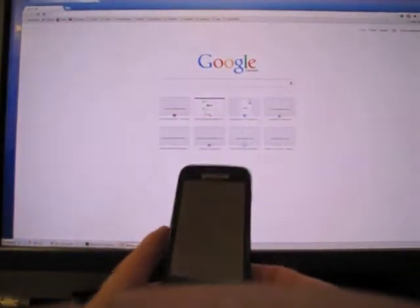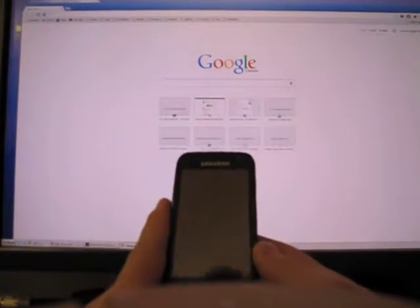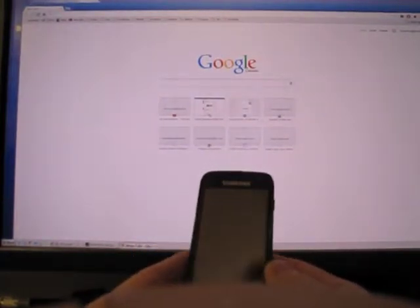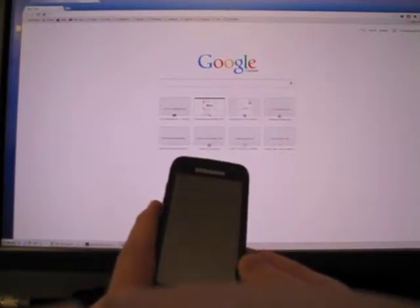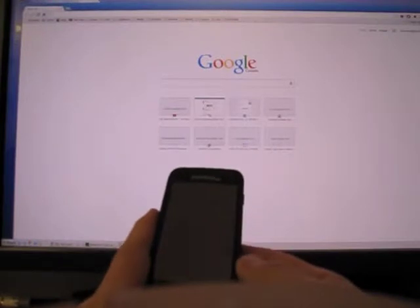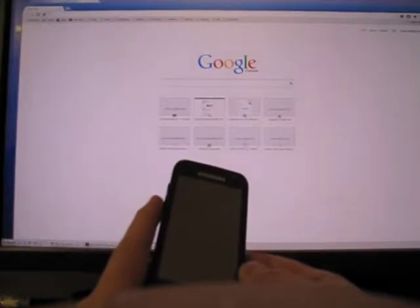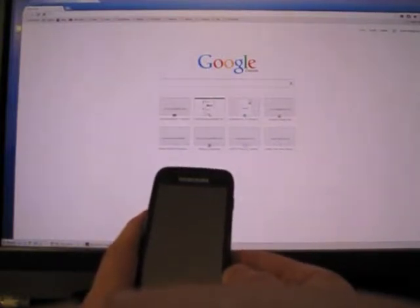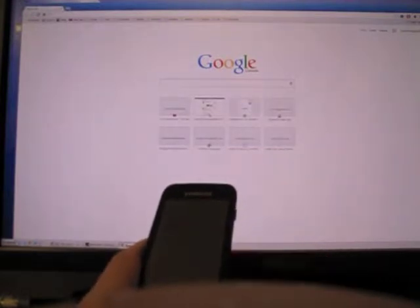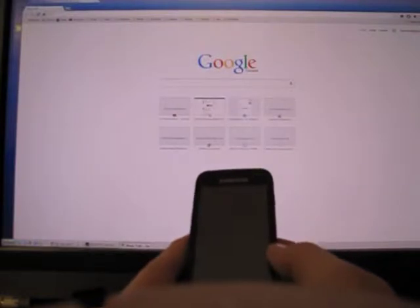Hi everybody, this is how I unlocked my Samsung Omnia 2 phone. It's a tricky phone to unlock — there are no tricks or anything like that you can find on the internet. This one was locked to Bell and they wanted $50 to unlock it. I looked on Craigslist and other places and the best price I could find was $30.